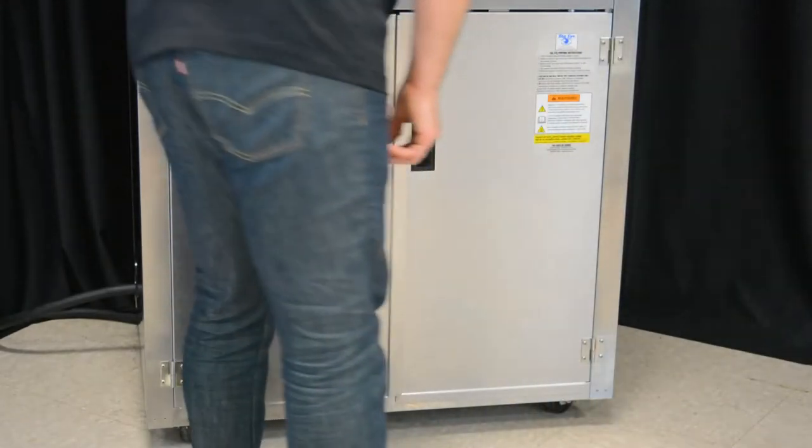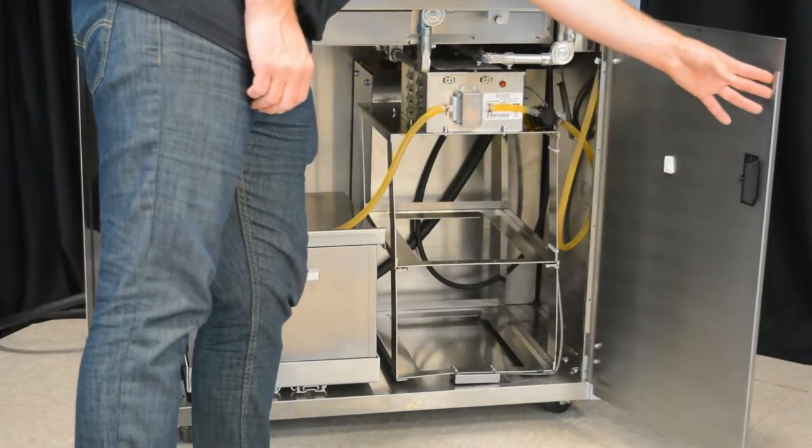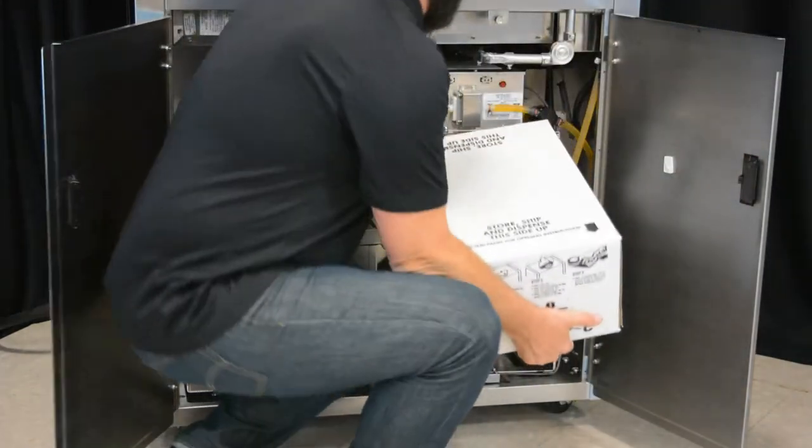Once your popper is unpacked and installed, you are now ready to load your first bag and box. Place one 35-pound bag and box in the pump carriage on the top shelf with the nozzle facing forward.